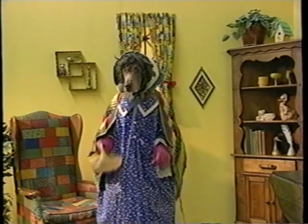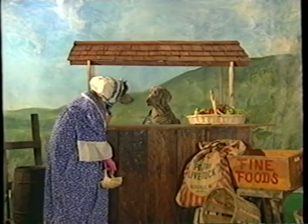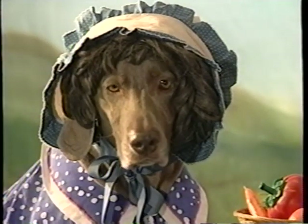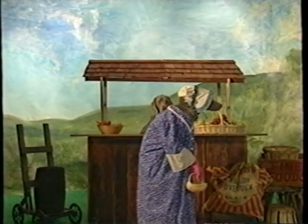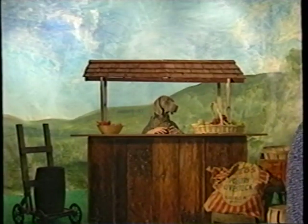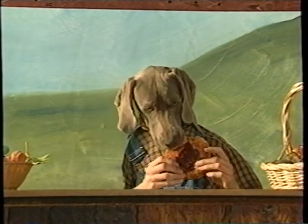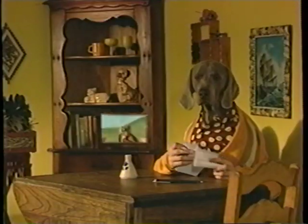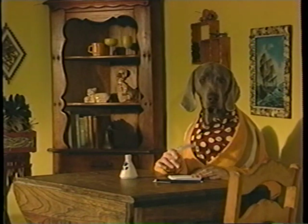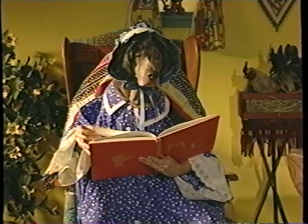To market, to market, to buy a plum bun. I'm in the mood for a plum bun. No bun? No plum bun? We have a plum. Home again, home again, market is done. No pig, no hog, no bun. Wait a minute — what's this? Is this one? This tastes like plum. Plum. Purple, stirple, flurple. Although they rhyme, none of those are words. You don't like that? No, you work on it.